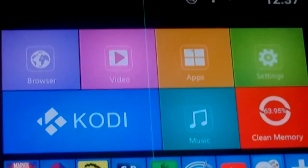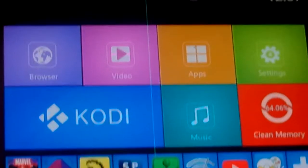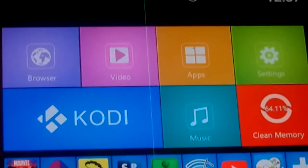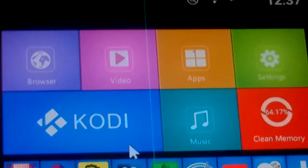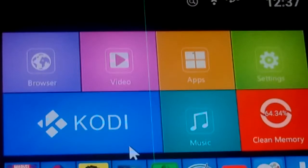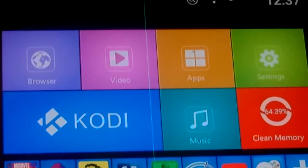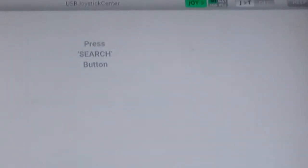Welcome back. Today I'm going to show you how to use USB Joy-to-Touch, from opening the app to putting controls on the screen and controlling the game. I couldn't find this info anywhere, so it needs to be out there. Let's get it cracking. I click on the app.